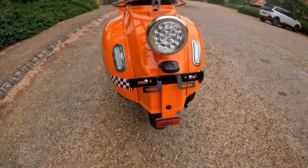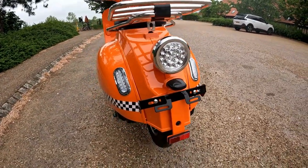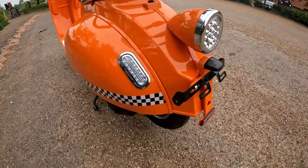The number plate is slung quite low to the back of the bike. There's a big rear stop light, and your number plate light - your reg light - just below that.